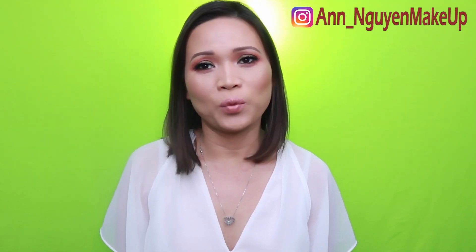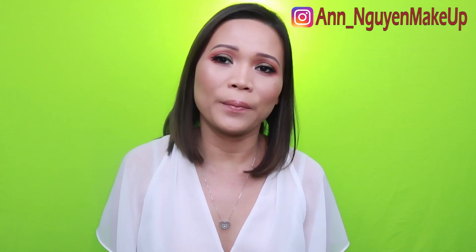Hi guys, my name is Anne and welcome back to my channel. For today's video, we're going to do a review on the Shayla x ColourPop collection.